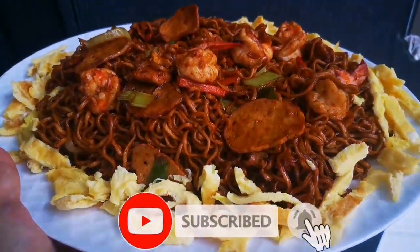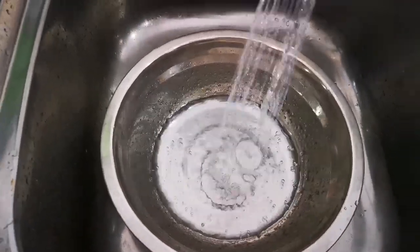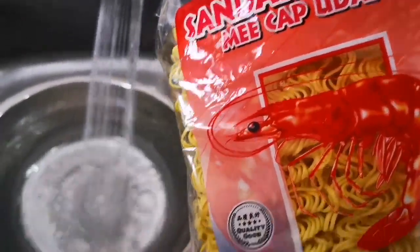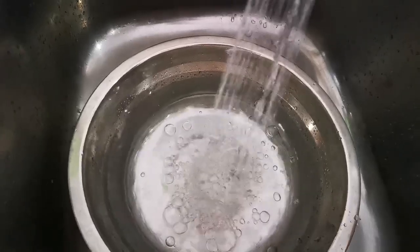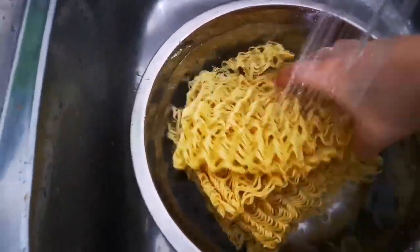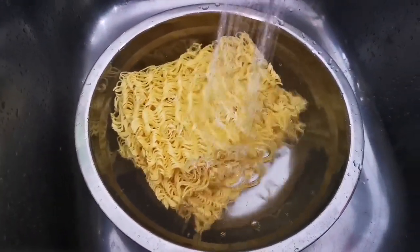This is fried meat goreng made by me. Good morning guys, today I want to show you how to cook, how to fry this meat goreng. First, I soak the meat goreng in cold water — rendam dalam air sejuk — just like this. It's getting soft and fresh.